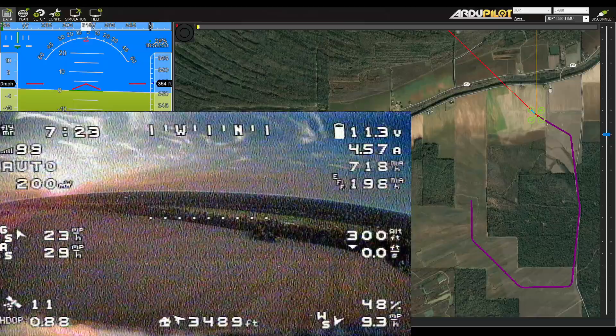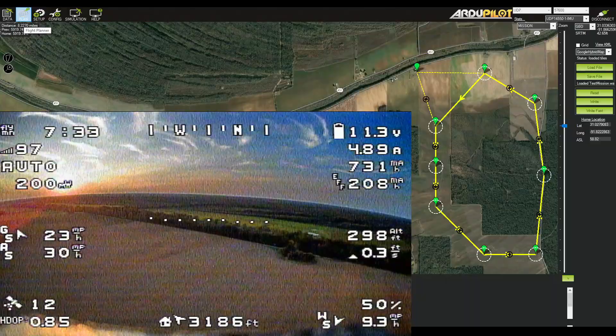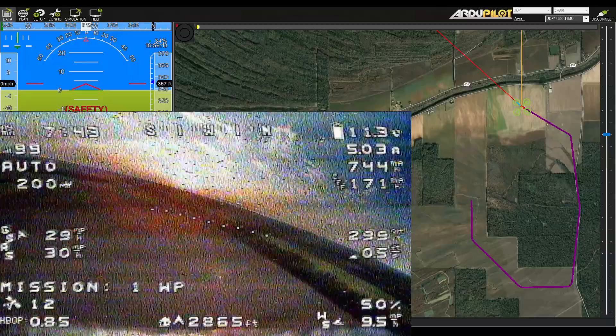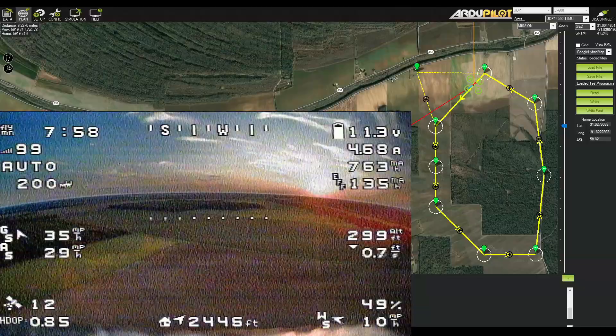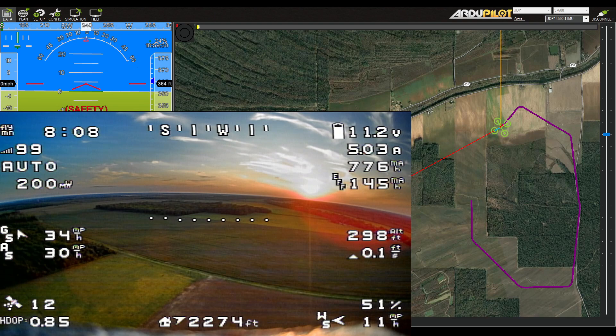I can open the plan screen while flying — this is the actual mission I have set up. At this waypoint, it's going to jump back to waypoint one, fly the mission again, and then when it gets back to that last waypoint it will start a return to launch. So it'll refly this mission one time — cycling once — and on the second pass, instead of jumping back to waypoint one it will initiate return to launch. That's the plan.